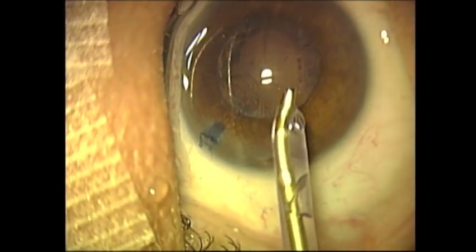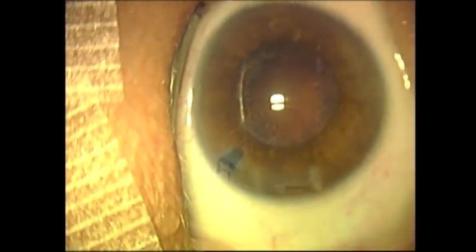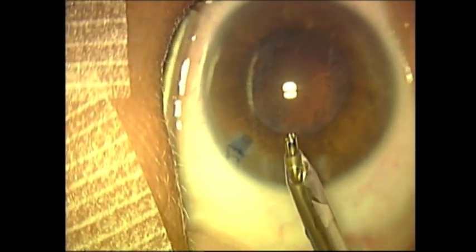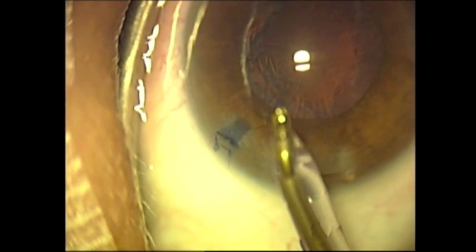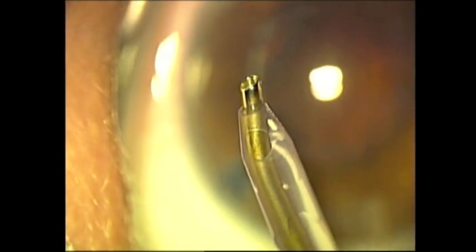We are now ready for the remainder of the procedure, but this video now concludes. One last shot of the MST Dewey Phacoemulsification Tip. Thank you.